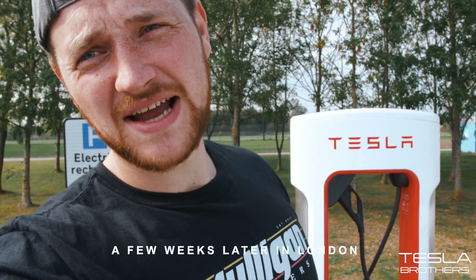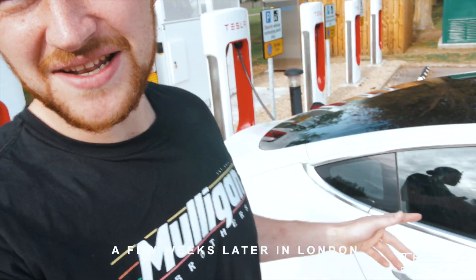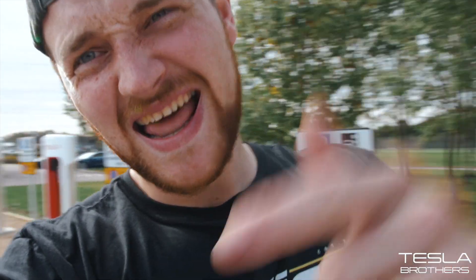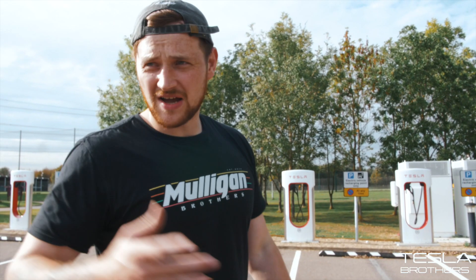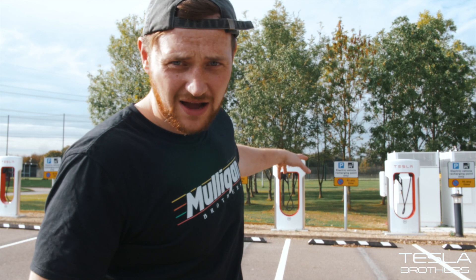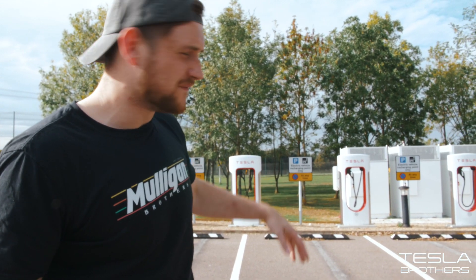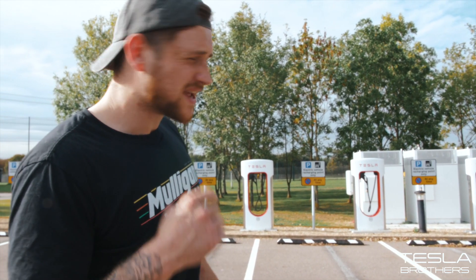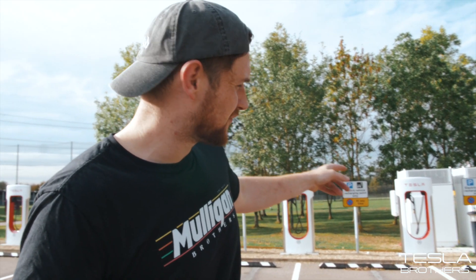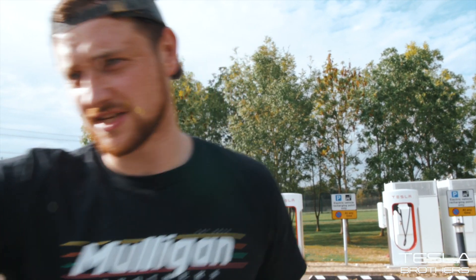Today we're going to find out how fast the Standard Range Plus Tesla Model 3 charges on a V3 supercharger — one of the only ones in the UK. I'm in London, I've got a few percent of battery left. And I've arrived, I'm pretty sure, at a V3 charger — the cables look thinner, which is how you can tell.